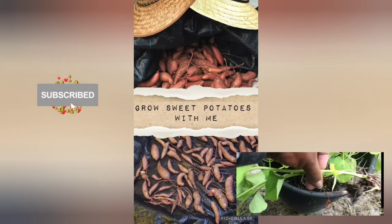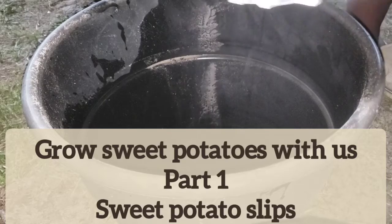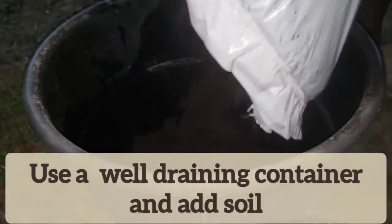Hi, welcome to Big Cat Homestead. Grow sweet potatoes with us. Let's get our slips started. This video is part one: sweet potato slips.